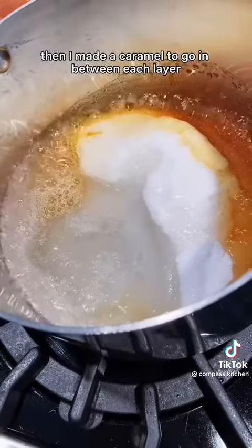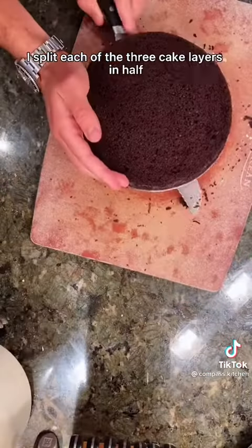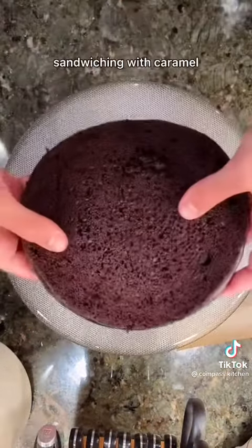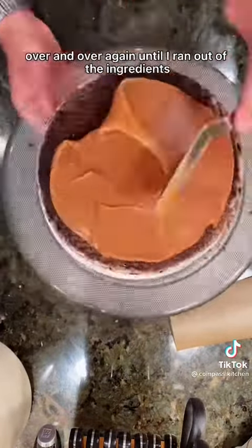Then I made a caramel to go in between each layer, which was insanely rich. I split each of the three cake layers in half so I had six layers, and then I began stacking each of the layers, sandwiching with caramel over and over again until I ran out of the ingredients.